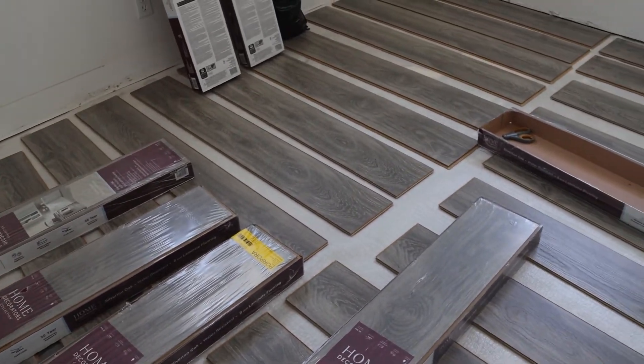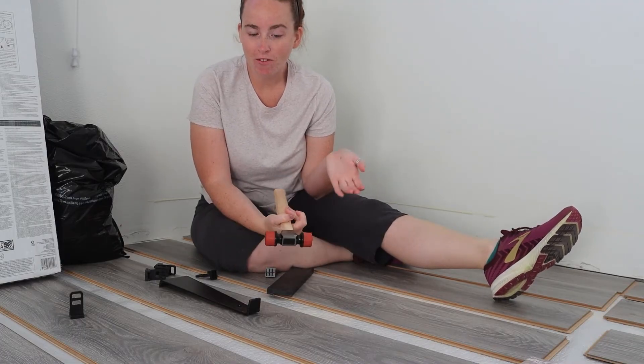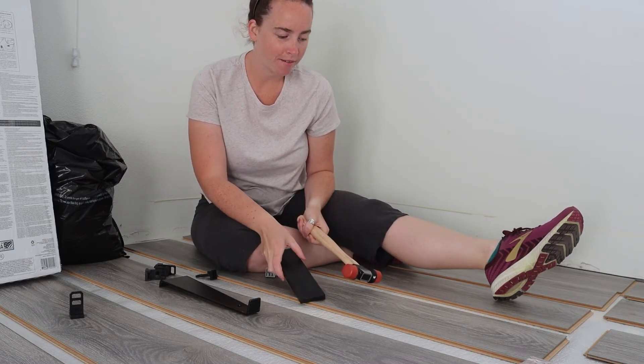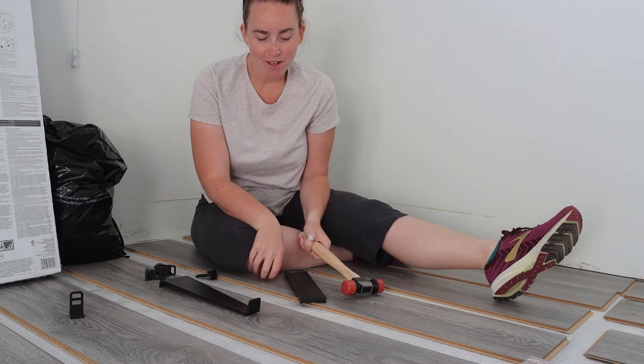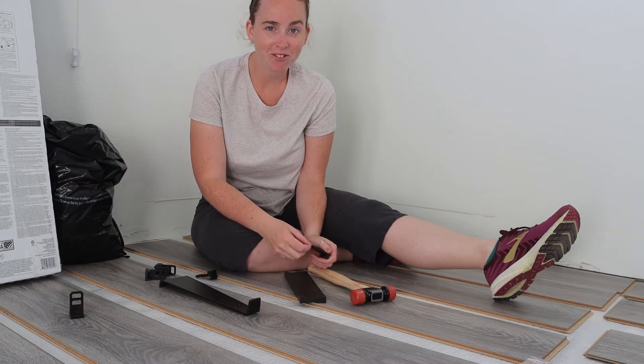I took a few planks out of the boxes just to help the subfloor that I laid out become flat overnight. You actually have to acclimatize your laminate to the atmosphere in your house before you can lay it, so I let it sit overnight. Welcome to day two — today I'm going to actually install the flooring. I got a bunch of tools from Home Depot that came in a kit for laminate flooring install, so I'm just going to go ahead and use them to put these pieces together and see how it comes out.